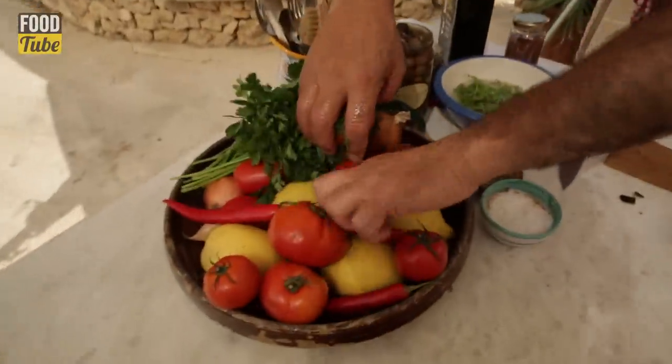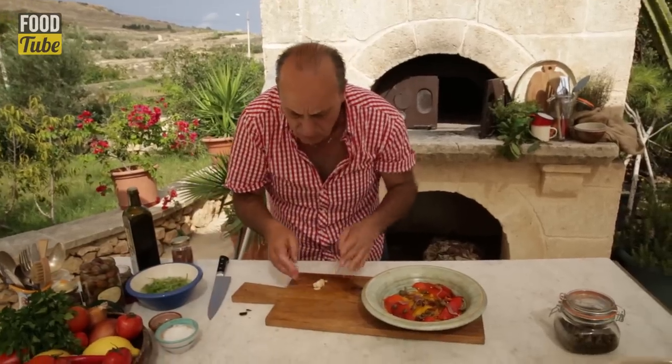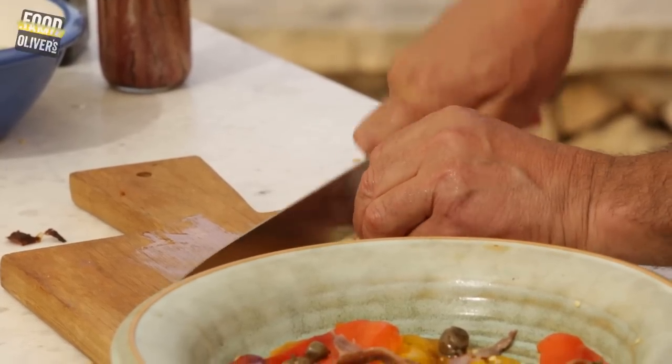Then nice garlic — crush it. It's about one clove of garlic. That one was too big, so I used a little bit less. Just slice them all small, but not too fine.